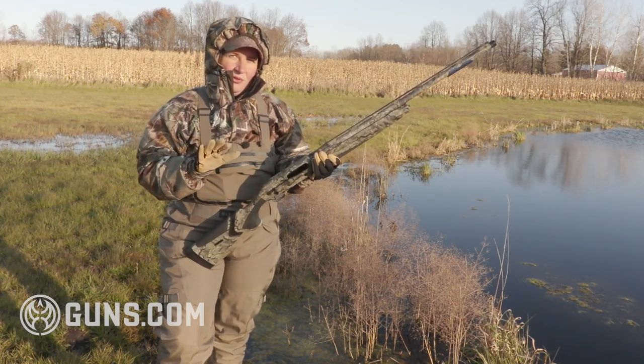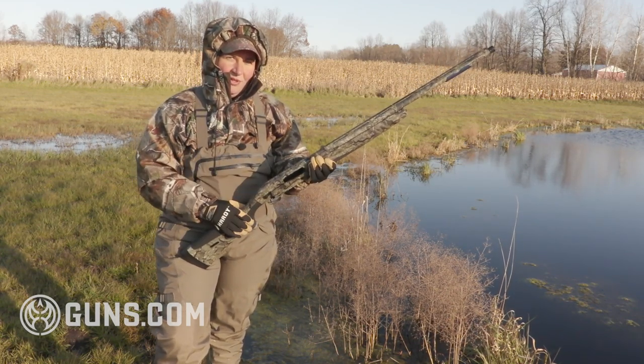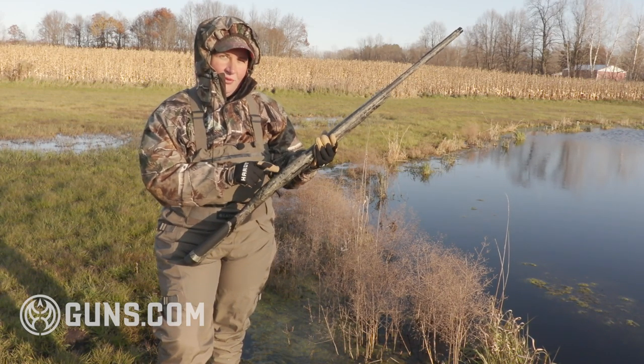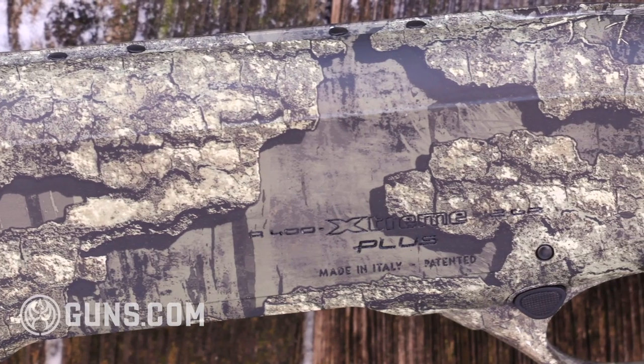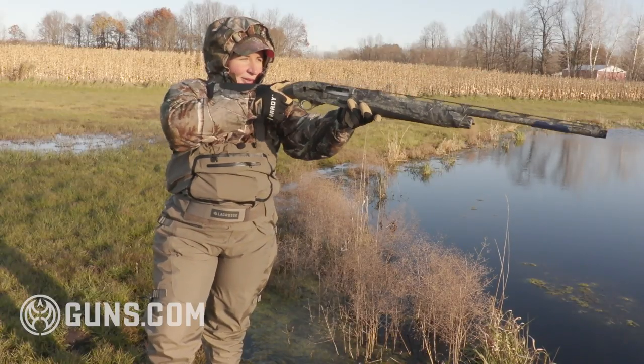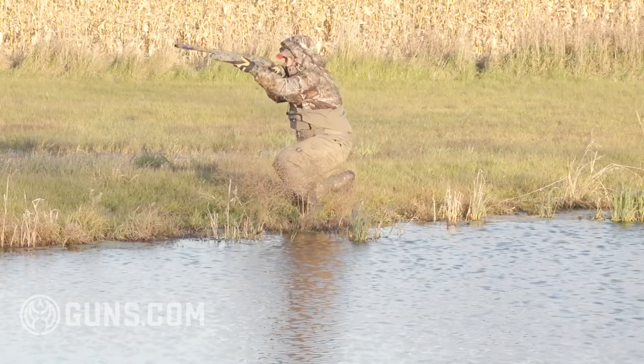If you want to use your waterfowl gun to double as a turkey gun, the top of the receiver is already drilled and tapped so you can put a rail on there and mount a red dot or reflex sight. It'll be real quick to come up and be on target.